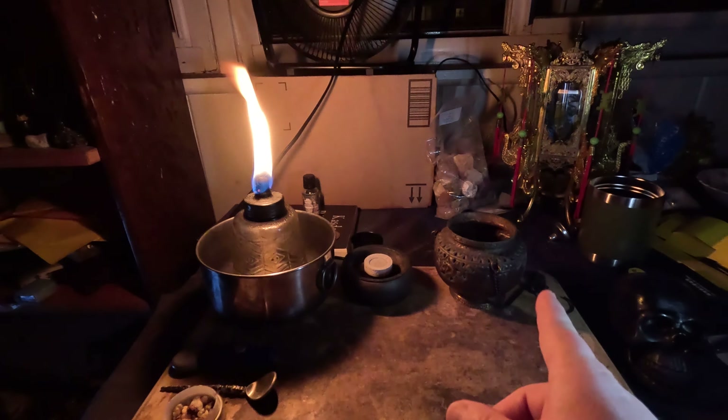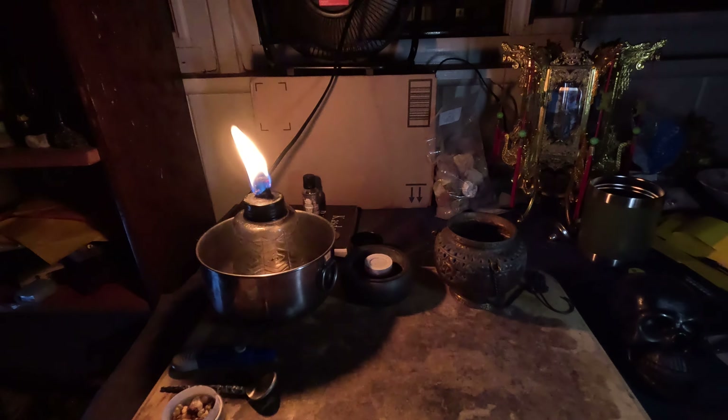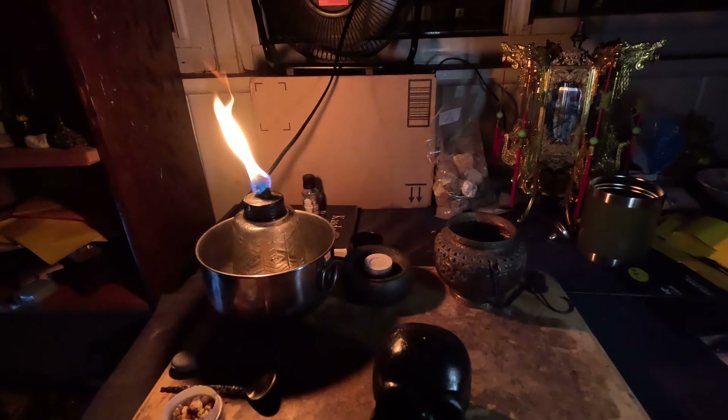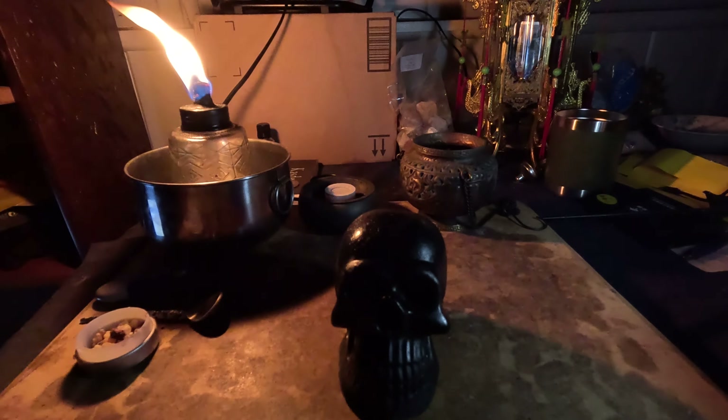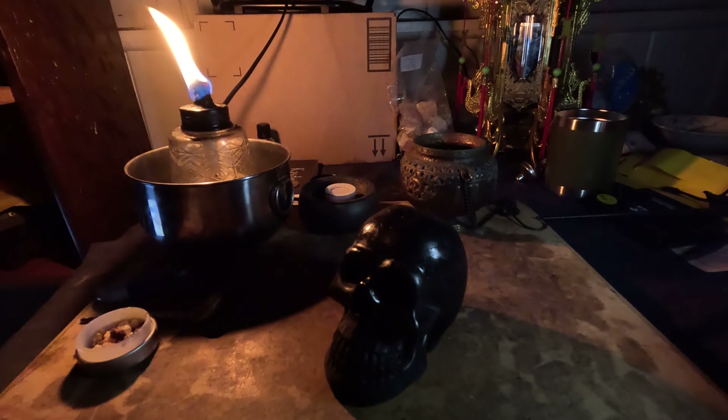Hey, I thought I'd prepared for this video but I kind of hadn't. The charcoal disc is nice and white hot. There is another one in here because I was going to do some the other day for some of these same spirits, but the wind was coming in through the venting window and it just kind of fell apart. I thought I'd prepared but was missing one thing, and I thought this might actually be something to demonstrate. First, let me tell you that the reason for this ritual...